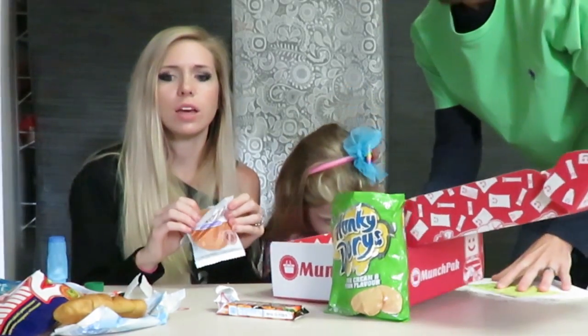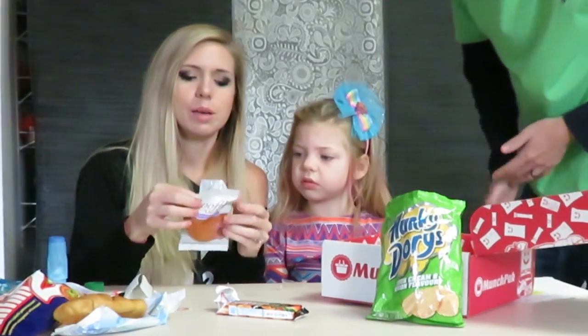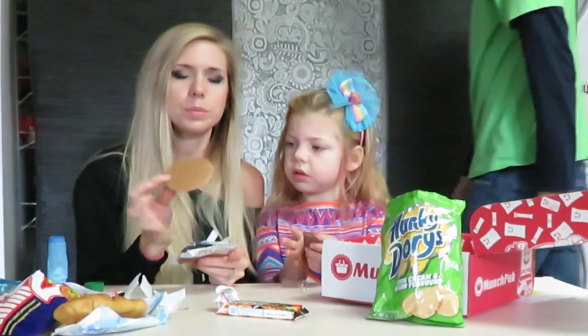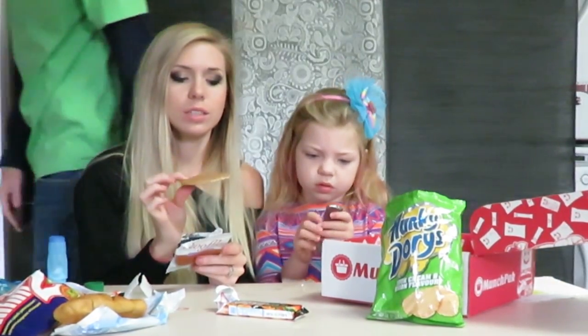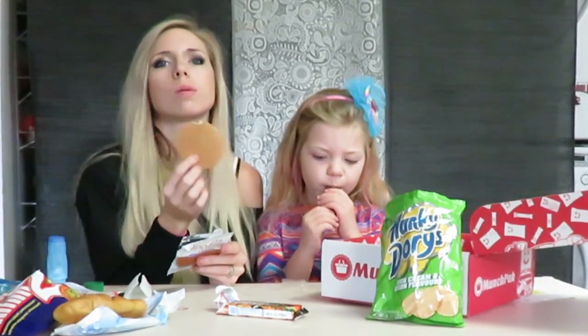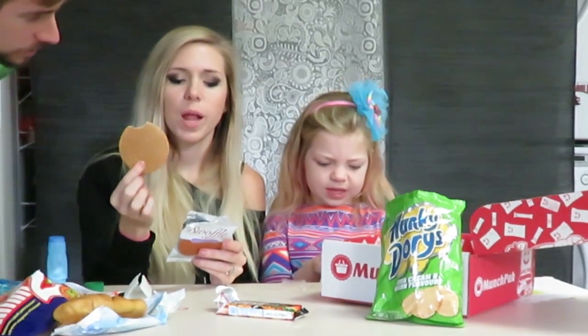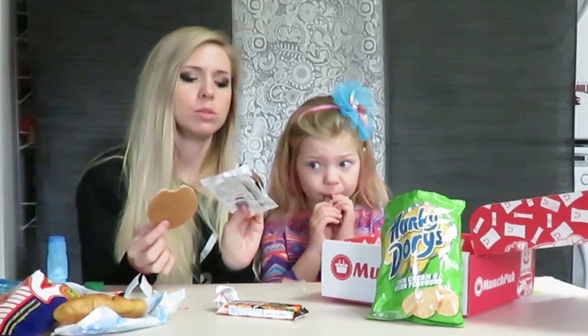Yeah, if we had gotten this in a regular package we would eat these snacks throughout the day. But since we're trying them all — we gotta try them. Oh my god, it's already out. This cookie is really good! This would have been good with my coffee this morning.